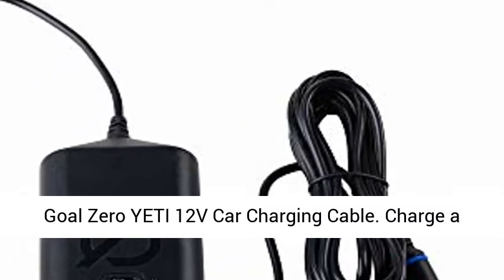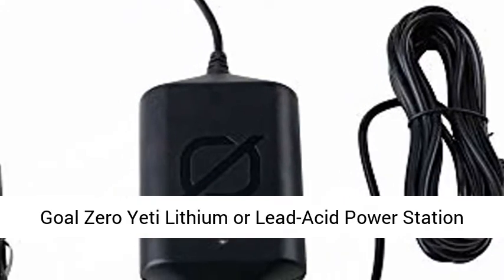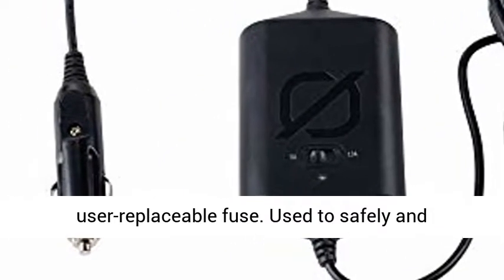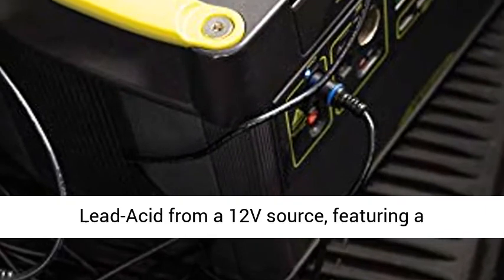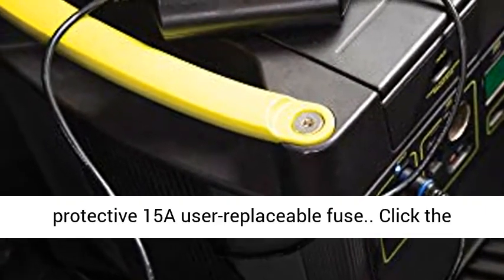Goal Zero Yeti 12V car charging cable. Used to charge a Goal Zero Yeti lithium or lead acid power station from a 12V source, featuring a protective 15A user replaceable fuse.